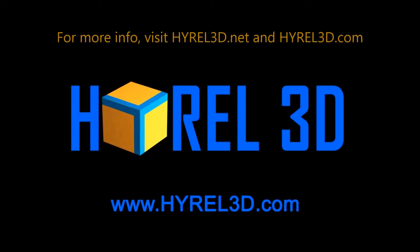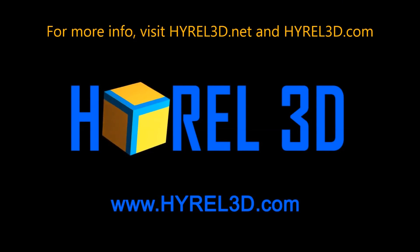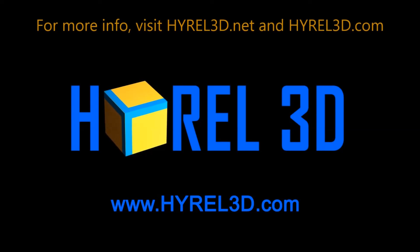For more information, visit HiRail3D.net and HiRail3D.com.